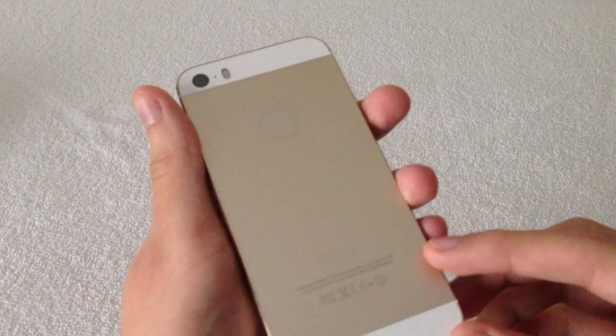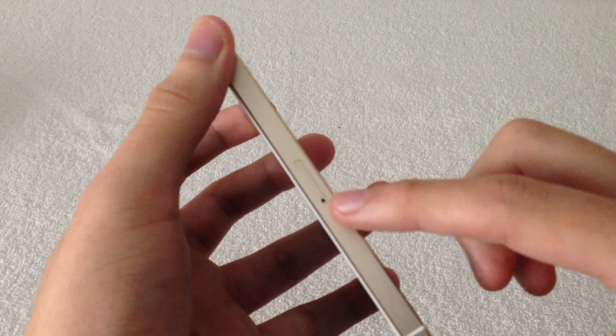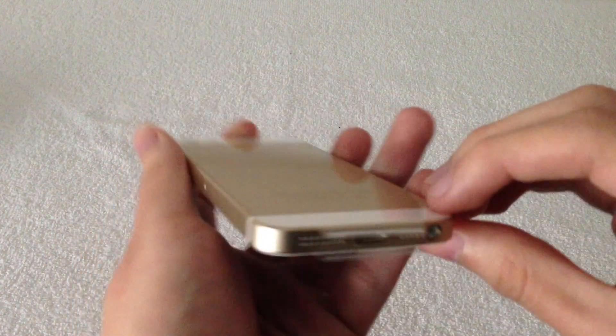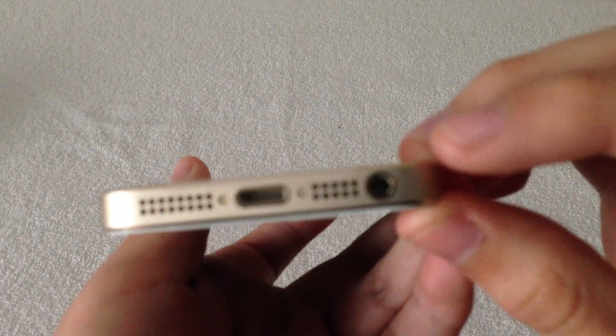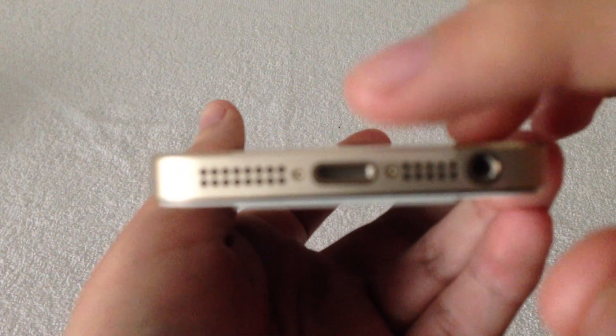Nothing different there — it pretty much uses the same design as the iPhone 5 itself. On the side you're going to get your SIM tray port, as well as your antenna breaks. At the bottom there you're going to get your speaker grills, your headphone jack, as well as your lightning port connector.